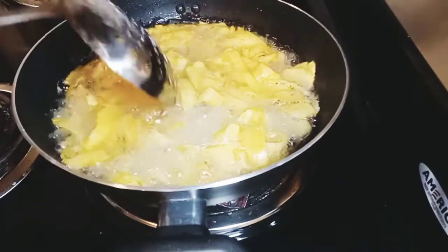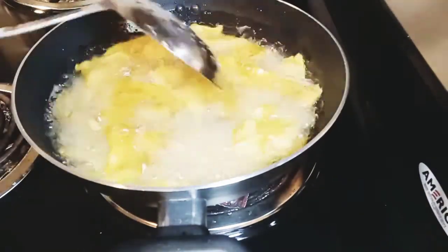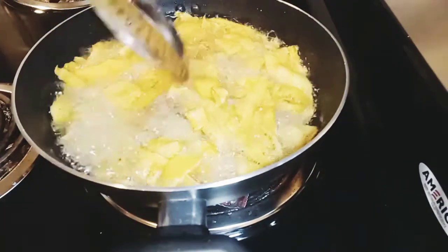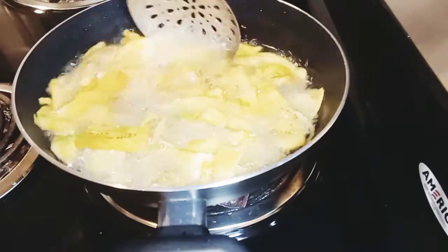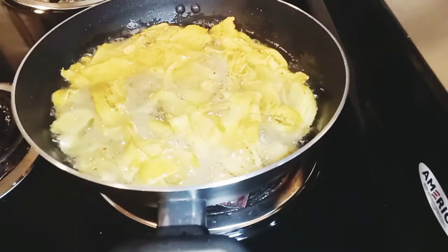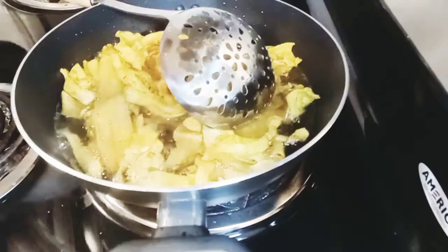Our plantain is almost done, and because of the vanilla, the scent is so amazing. Please try this recipe and you will love it.